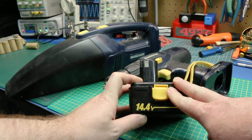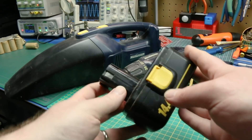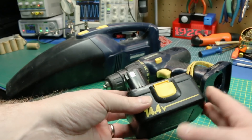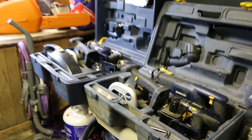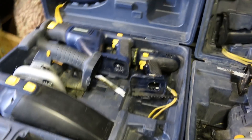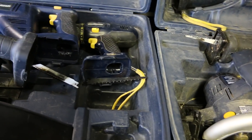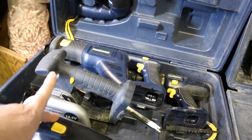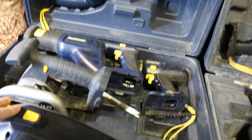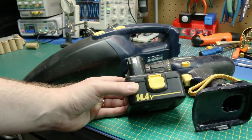Guys, anybody can fix up these tools and these batteries. These things are proprietary — the companies want you to buy new ones all the time. This is kind of obsolete stuff, 14.4 volt, but it works just fine. In a previous video you saw I got two full sets of these tools: Sawzall, skill saws, drills, vacuums — but all the batteries are junk. Even the ones I got were junk, but I was able to get the cases and that's all that matters. Today I'm going to show you how easy you can make your own battery connection in these.